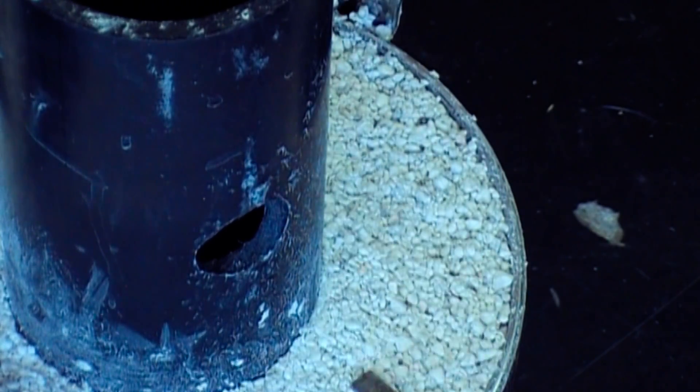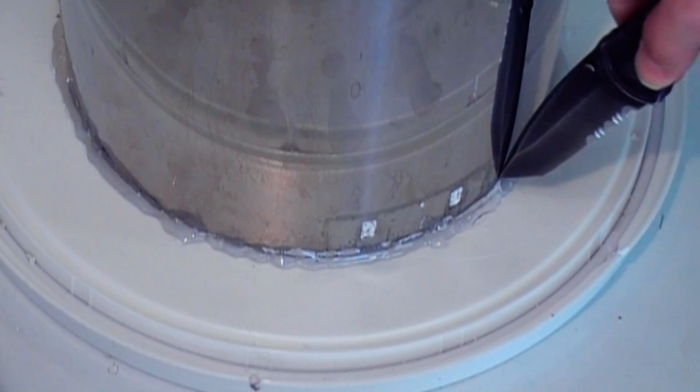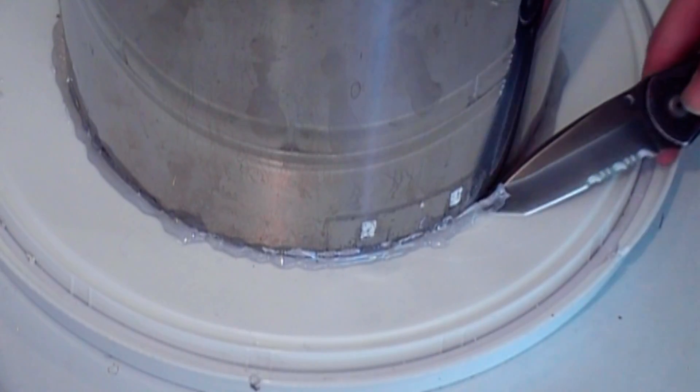This is one week later and the lining is nicely dry. I simply cut off the hot glue and peel it away.